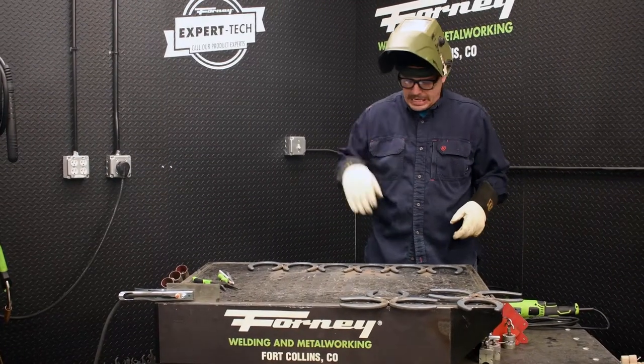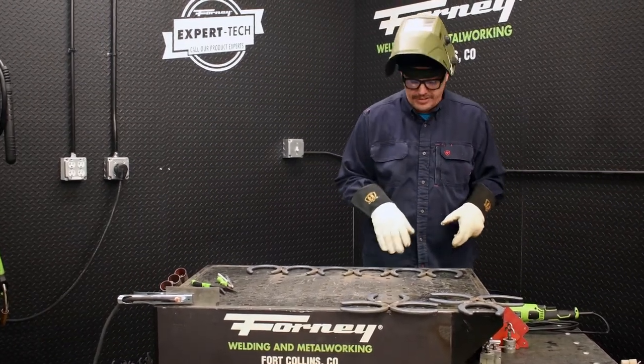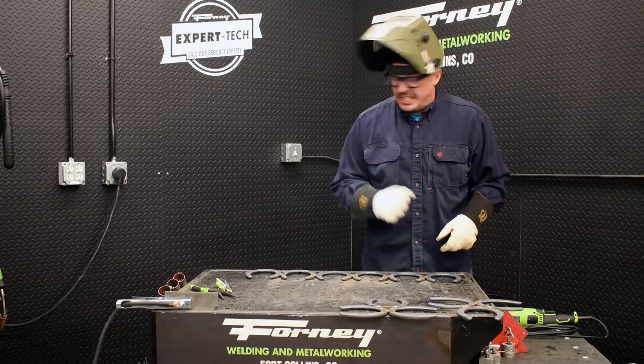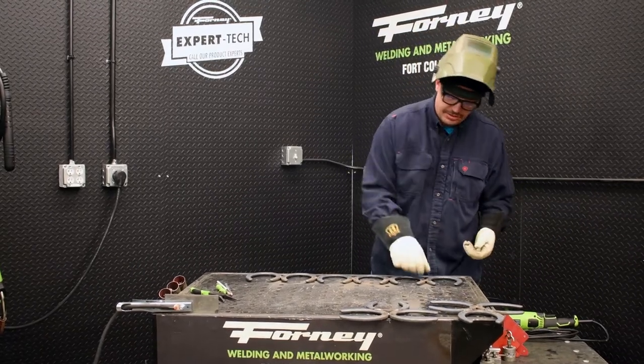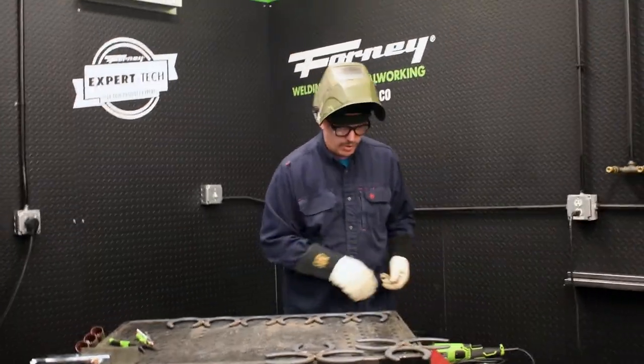Quick, simple, easy. Actually, before I start assembling it fully together, while I've got them in individual pieces — if you have a chisel, you can knock most of these BBs off. I'm just going to dust it real quick with the grinder.